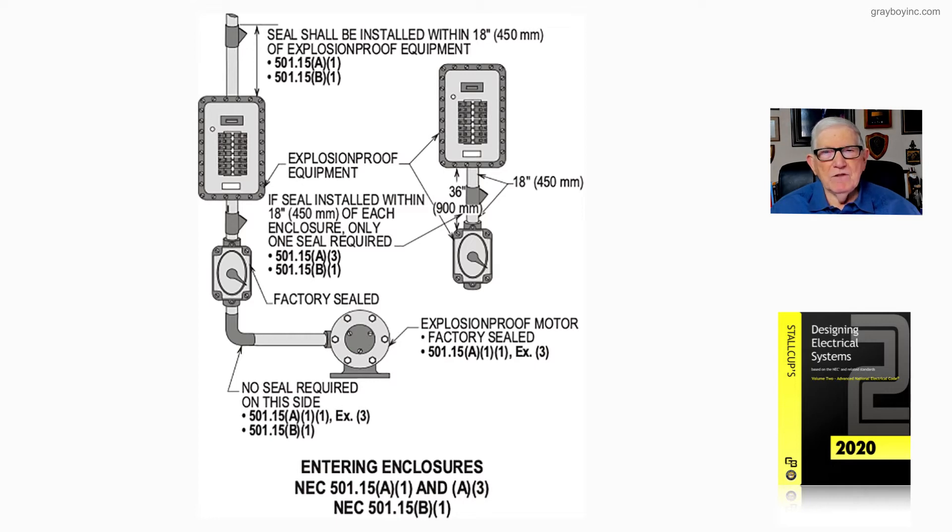Within 18 inches of explosion-proof equipment that is not self-sealed, you must place a seal. This seal shall be installed within 18 inches of explosion-proof equipment — for Class 1 Division 1, see 501.15A1; for Class 1 Division 2, see 501.15B2 and B1. These seals minimize the escape of vapors through the conduit.